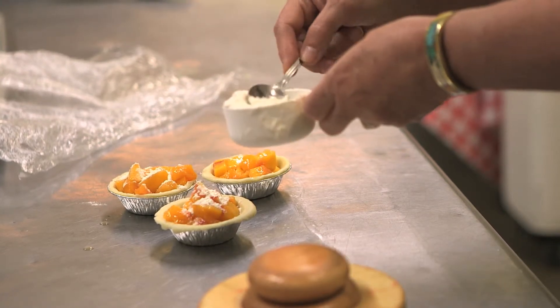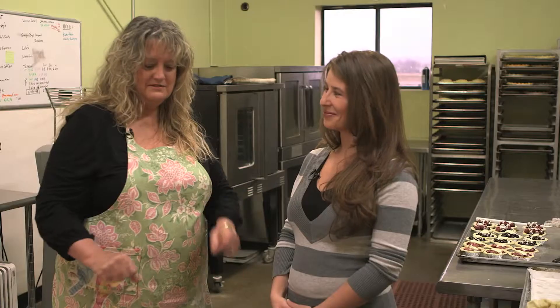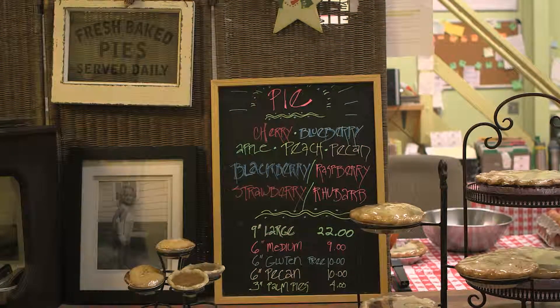My grandmother on my mother's side, Hazel, she taught me at her kitchen table, and we would just use little cups and sprinkle a little of this and a little of that. She didn't teach me any measurements or anything. I just loved it as a little girl. I had two sisters, and I was the one that loved to make the pie. They learned, but they thought it was a lot of work.